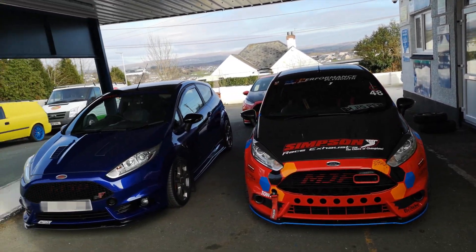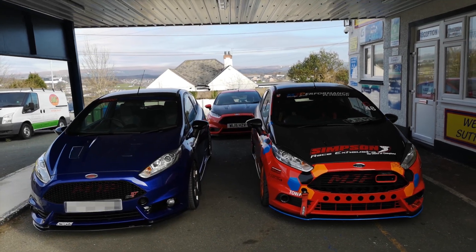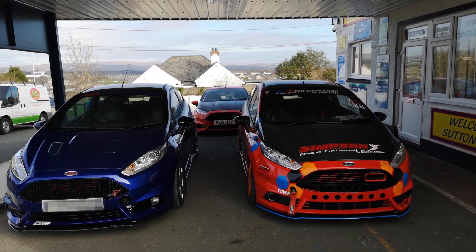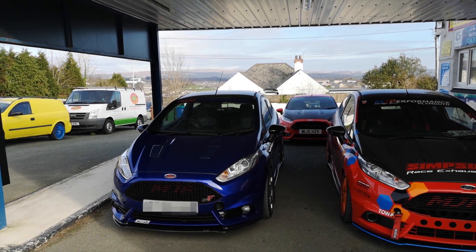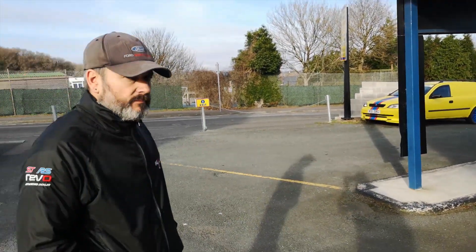Hi guys, welcome back to MJ Performance. Look at this for a rare sight — not often that you see three ST180s that have all got the RT330 turbo map. Three very special cars. We've got the little beast, two customer cars, two very good customer cars including mine, and I'm joined by the boss here, Martin.